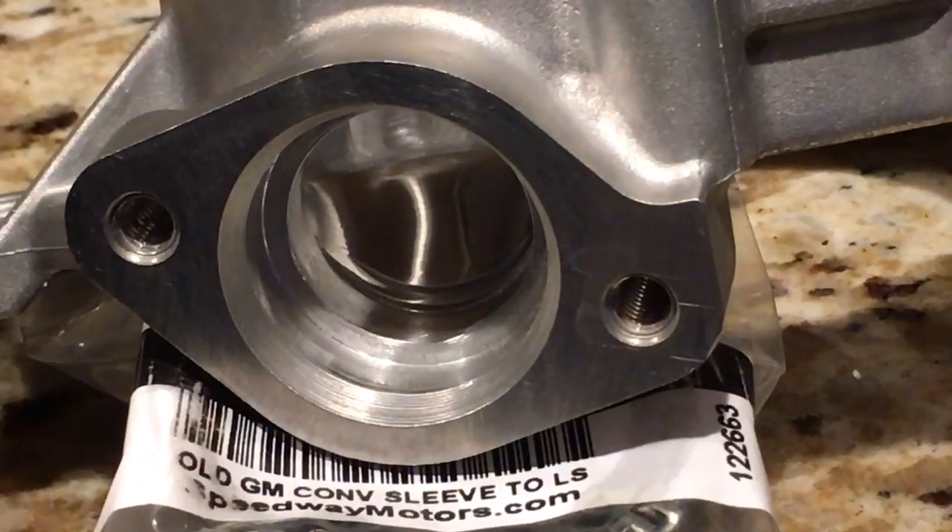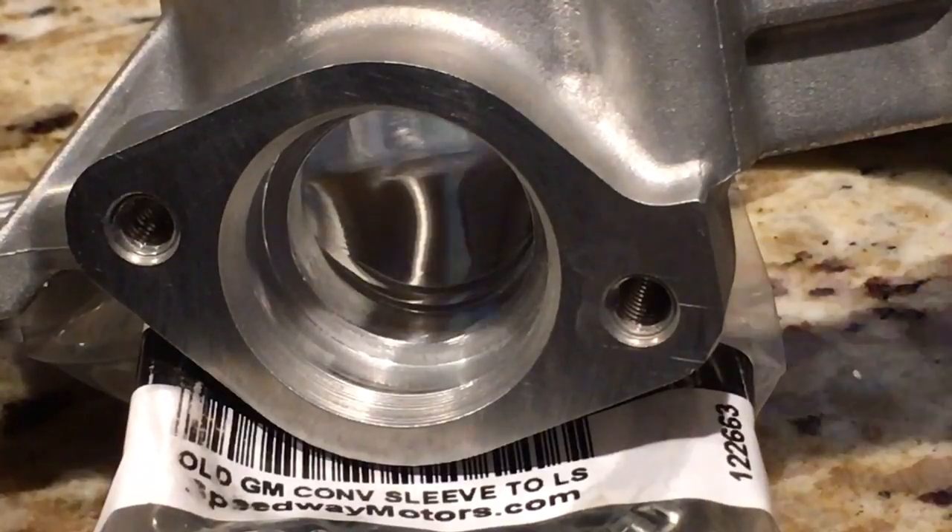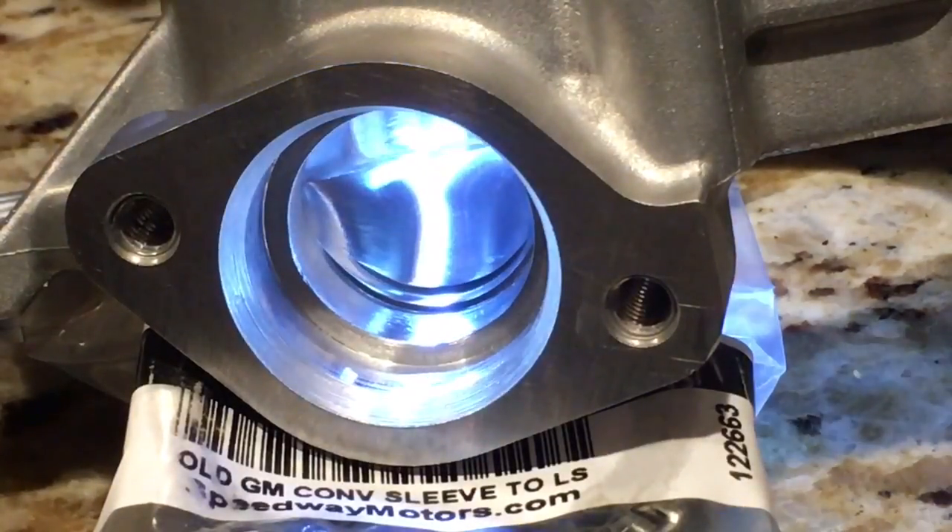I've gotten enough work done on my LS oil pump porting project and wanted to go over some of the decisions I made. Let me show you what we've got going on with the inlet here.